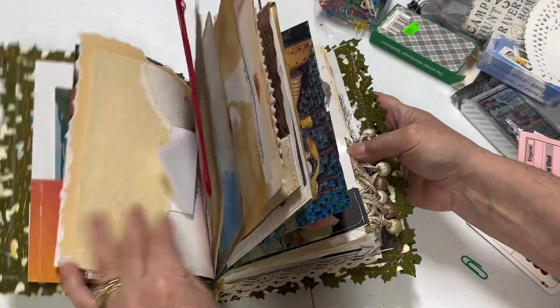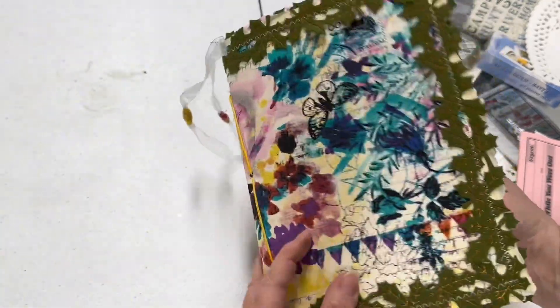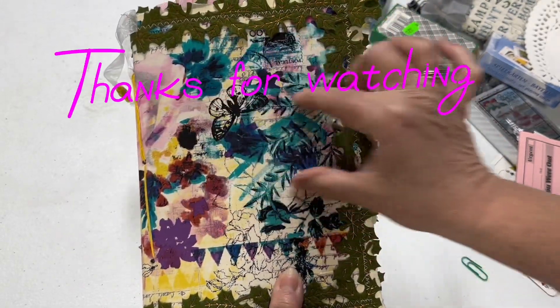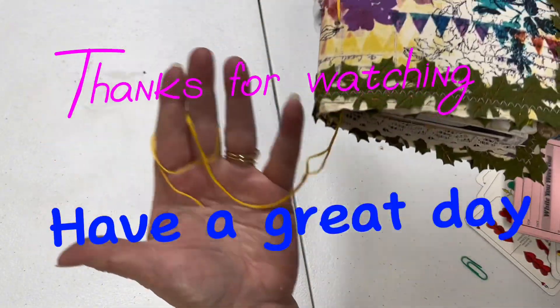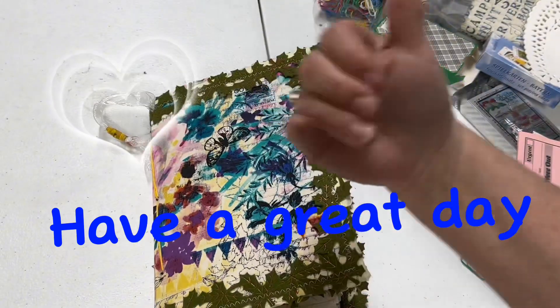We have added ephemera to another one-signature junk journal — that's complete. I'm pretty happy about that. Now we will get about a one-inch piece of fabric, wrap it around there, give it a nice bow, maybe add some beads to the bottom, and that journal is ready to go. So thanks for watching — have a great day, my friends!